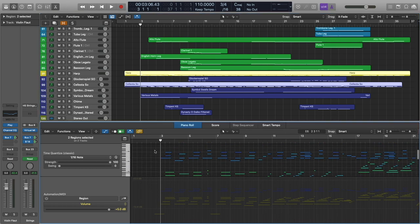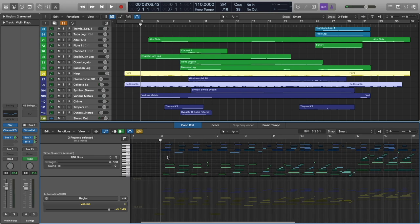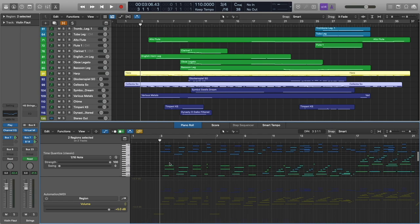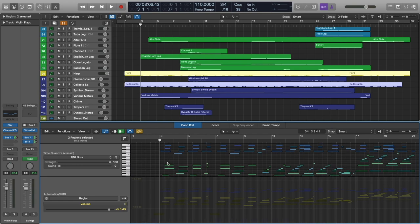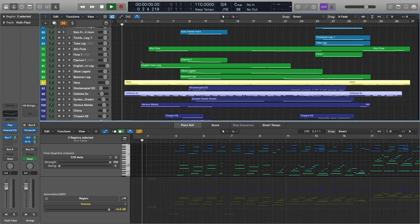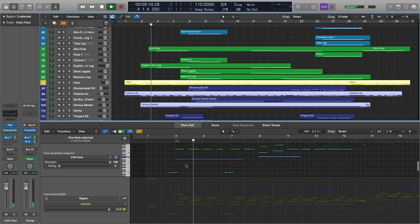The celeste is almost kind of doubling the harp, but not quite. It's really just adding some sparkle on the top end there to give it a little bit more of a magical feel. And we're also adding this little mark tree here.